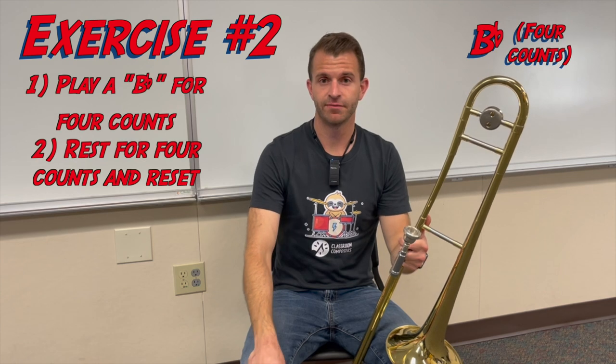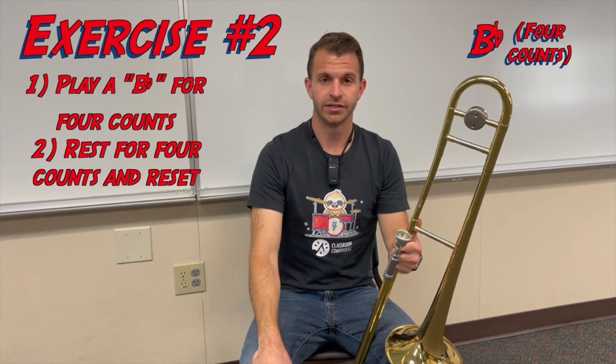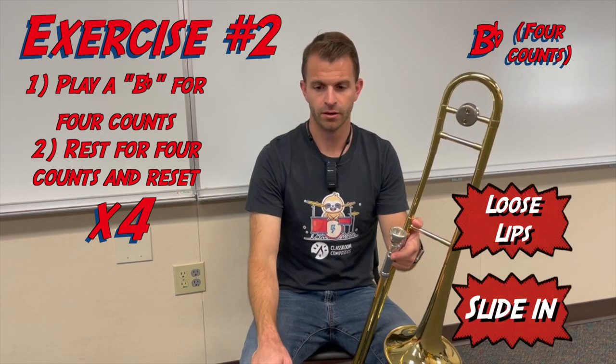The next exercise is we're going to sustain that B flat, but we're only going to sustain it for four counts. Then we're going to stop and restart it, sustaining it for four more counts, and we're going to use a metronome to help us out here. We're going to do this a total of four times. Let's get our metronome queued up.